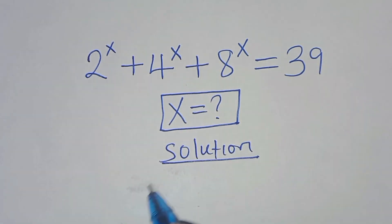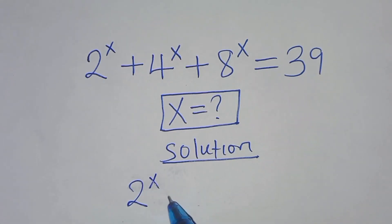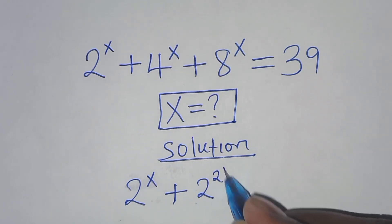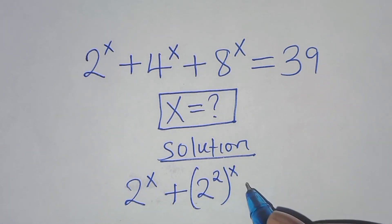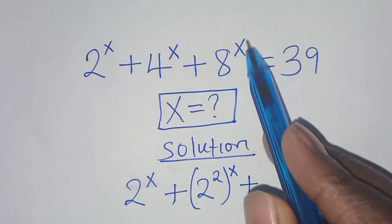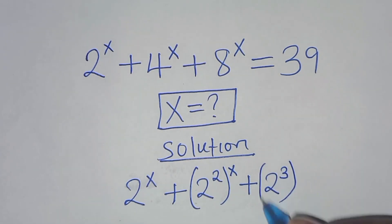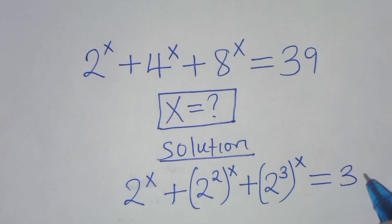We have 2 to the power x, plus 4 to the power x which we can express as 2 squared raised to the power x, then plus 8 to the power x which we can express as 2 to the power 3 raised to the power x. This is equal to 39.